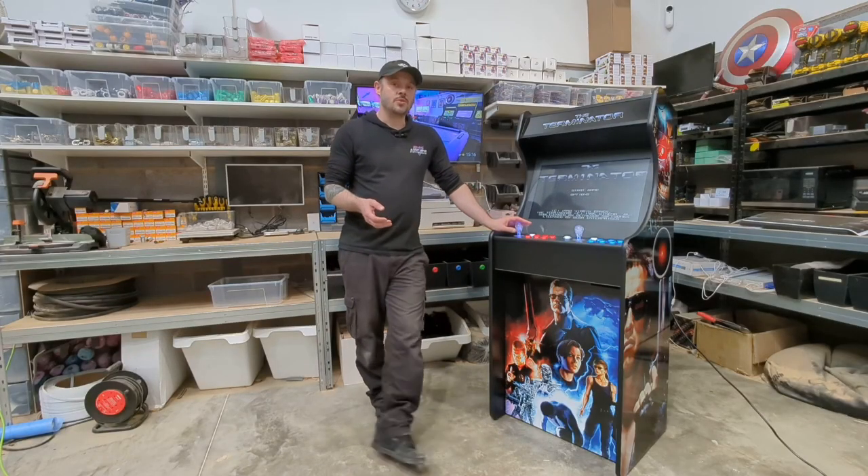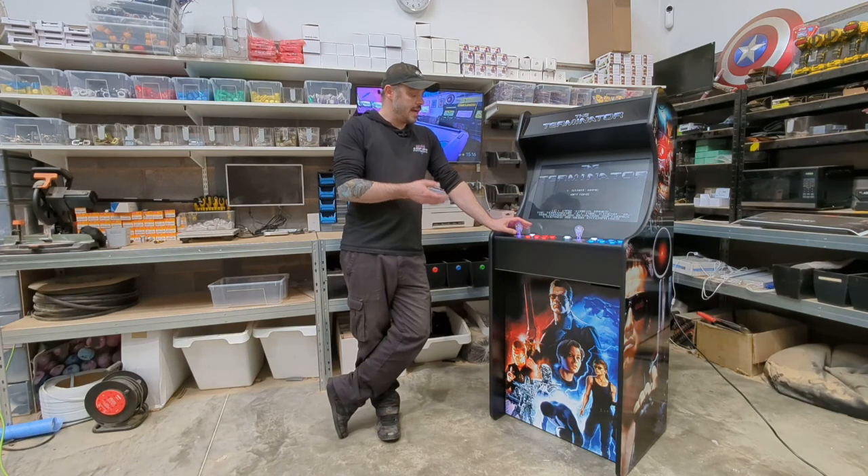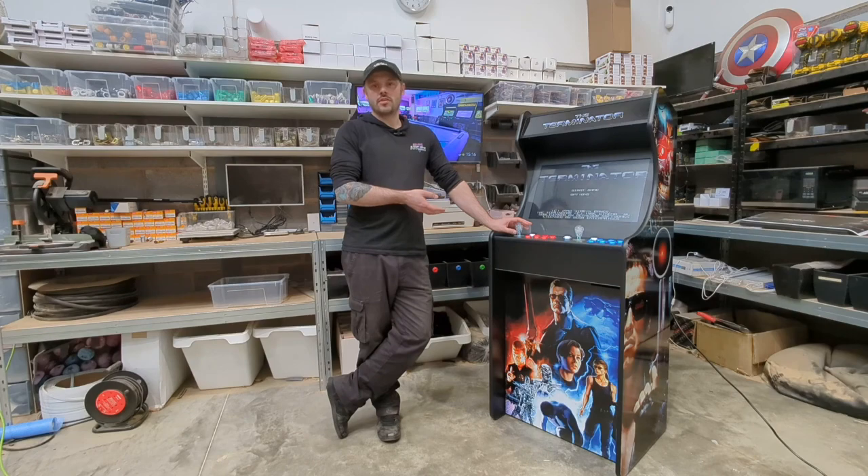I hope that's given you a nice quick insight into our 24 inch deluxe version of our machines. As mentioned earlier, if you do want to come down and have a look at them, you are more than welcome. Thanks for watching, see you soon.